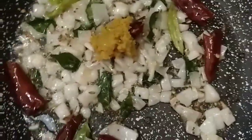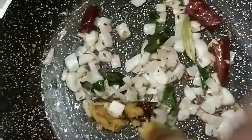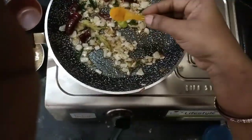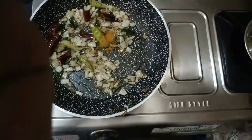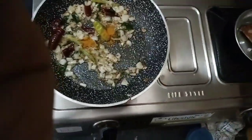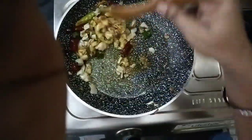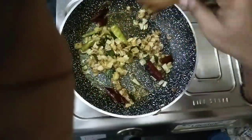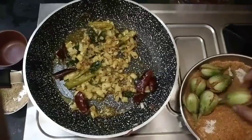Let's cook it for 2 minutes. After 2 minutes, we need some paste. We are using paste in the curry to improve the curry texture. So we will fry this too. We are ready for the curry preparation.